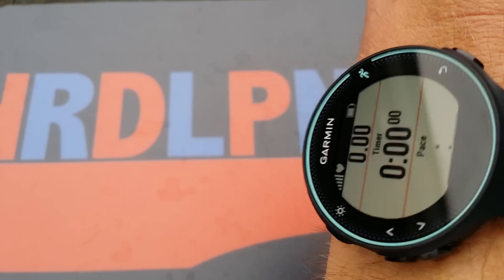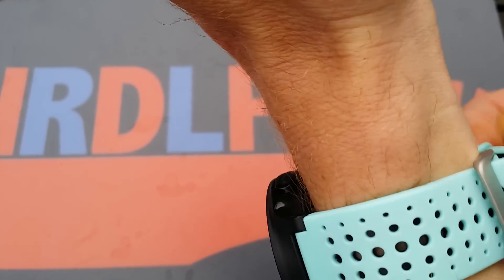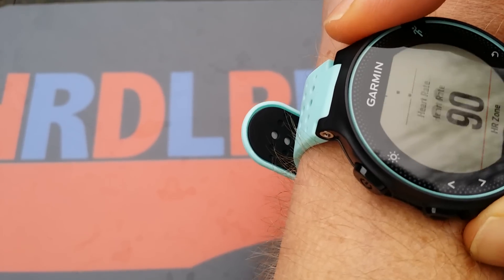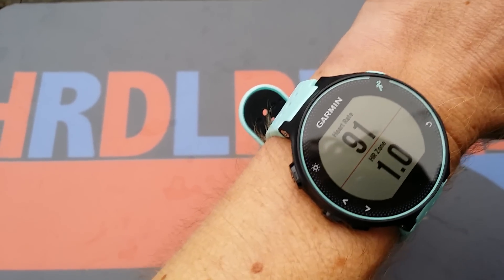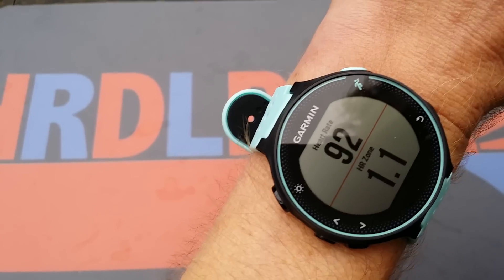So the heart rate measurement — let's just see how it works. I'll just put this on. I think the strap is nice. I would have chosen black if they had it in the shop, but they didn't. Let's just see how quickly it measures my heart rate. There it is — that's really quick! 91, because I'm talking. Let me stand a little more still and it should go down.